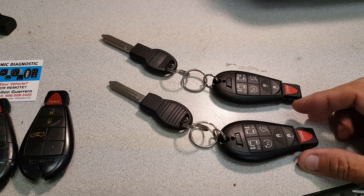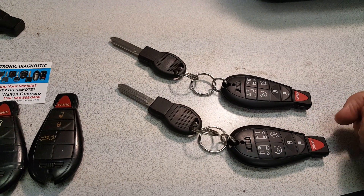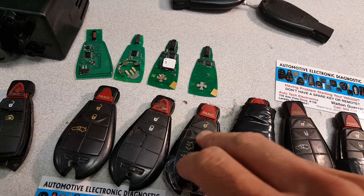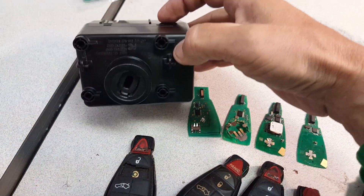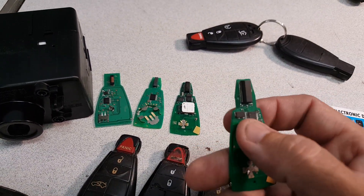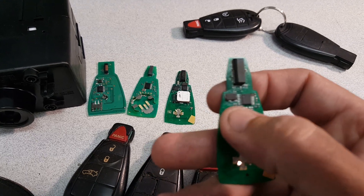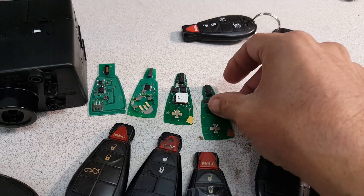They actually work great. The only thing we've seen is after maybe a few years the remote will stop working — locking and unlocking the doors. This is mainly because of the same reason the original fabric remotes stopped working: when you insert it into the wind module and turn the ignition, the circuit board is so thin that it starts bending, causing hair-line cracks and desoldering of components, rendering the unit useless.